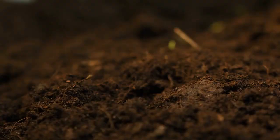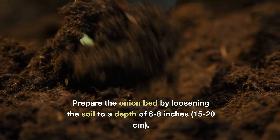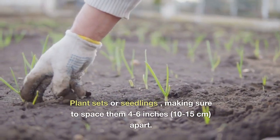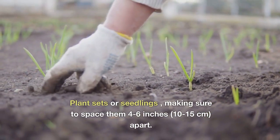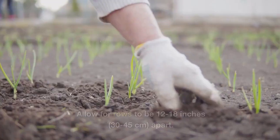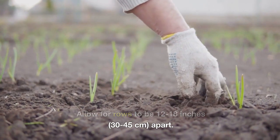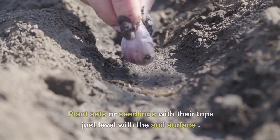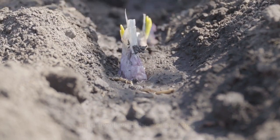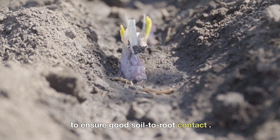Planting and Spacing. Prepare the onion bed by loosening the soil to a depth of 6-8 inches (15-20 centimeters). Plant sets or seedlings, making sure to space them 4-6 inches (10-15 centimeters) apart. Allow for rows to be 12-18 inches (30-45 centimeters) apart. Plant sets or seedlings with their tops just level with the soil surface, and firmly press the soil around the bulbs to ensure good soil-to-root contact.